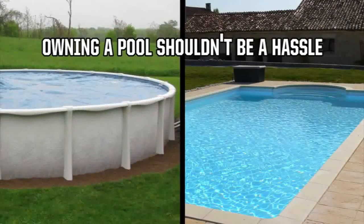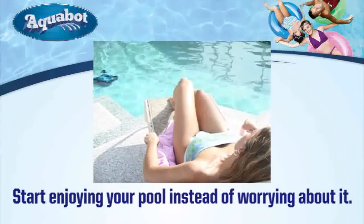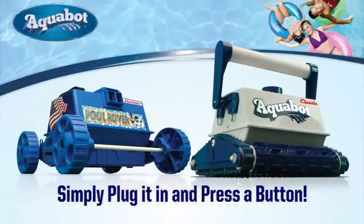Owning a pool shouldn't be a hassle, so that's why Aquabots clean the pool for you. Now you can start enjoying your pool instead of worrying about it. Aquabots are the most effective and efficient pool cleaners on the market today. Plug it in and press a button, and in no time you have a clean pool.